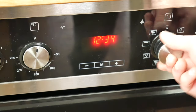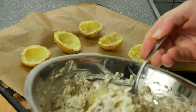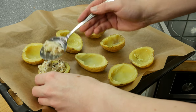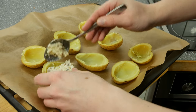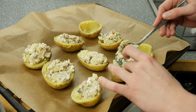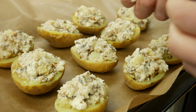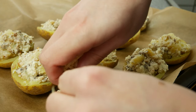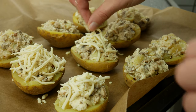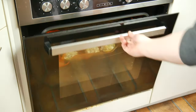Preheat your oven to 160 degrees. Now we have to fill up our potato casing, giving every potato a big load of your filling. If you like, you can sprinkle some of your favorite cheese over the potatoes. Give them into the oven for 20 minutes and bake them till they have a really nice golden color.